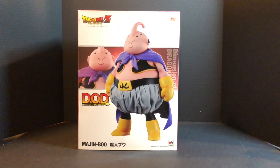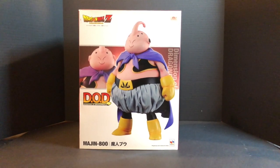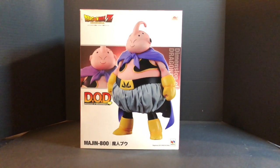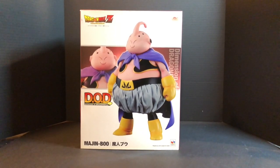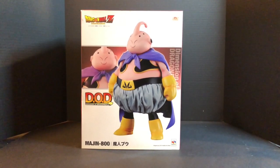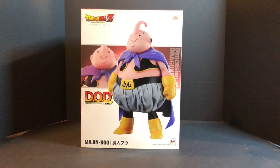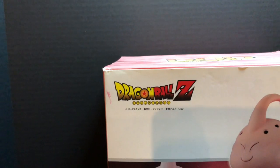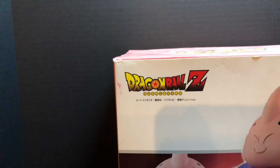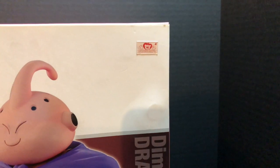Over here we have the front of the box, looking real good. You have a nice image of the figure itself and a bunch of lettering. The colors in this box pop out and I'm really impressed with it — it's not a lot of crazy things going on but it still looks good, it serves its purpose. You also have the beautiful Dragon Ball Z logo, looks nice, colorful, vibrant.